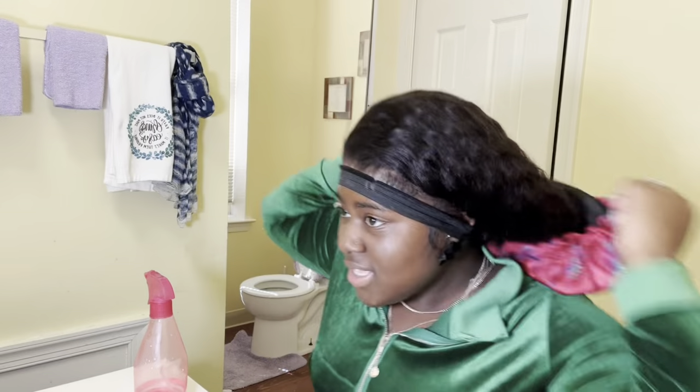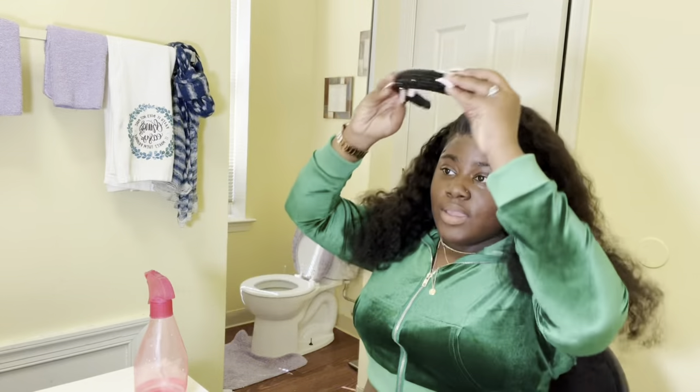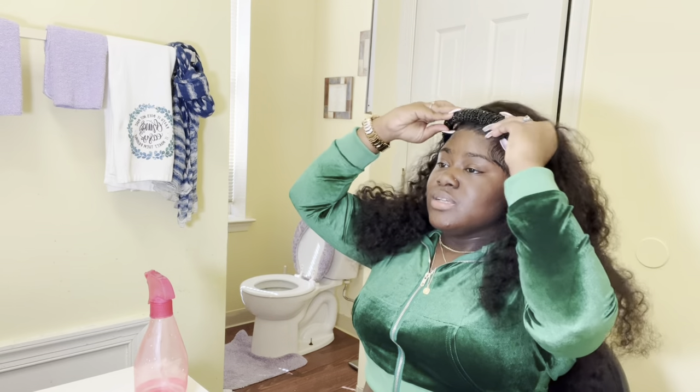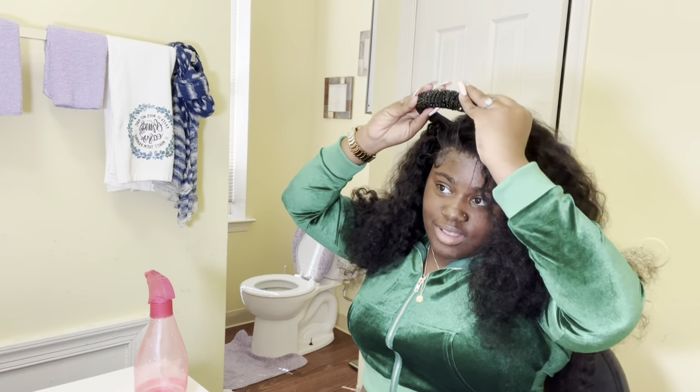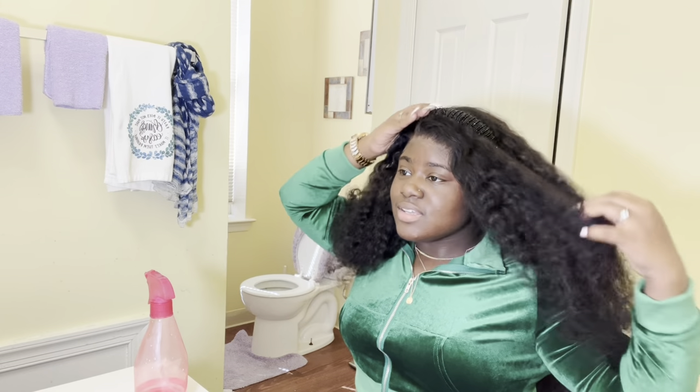So this is what my hair looks like, guys. I gotta actually go. Put the headband on — I don't know how I'm gonna put this headband on, guys. I have to go. Send in the video — guys, like, comment, share, subscribe, join the fam, and yeah, bye bye!